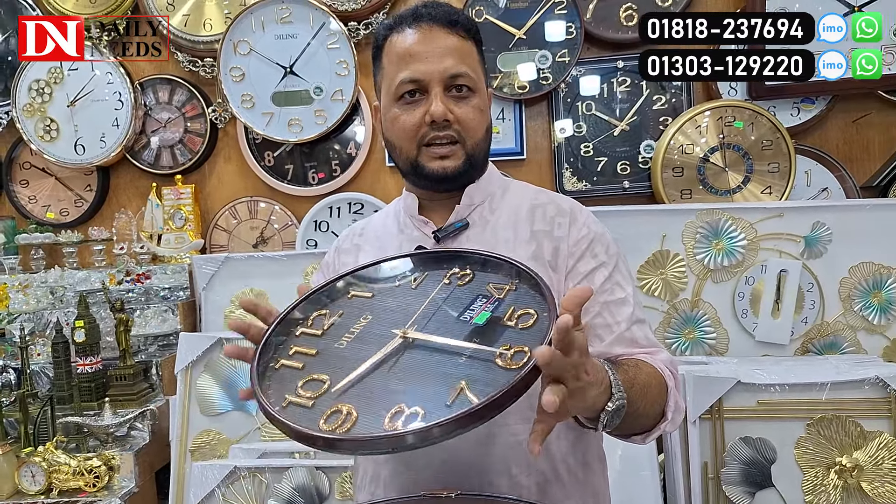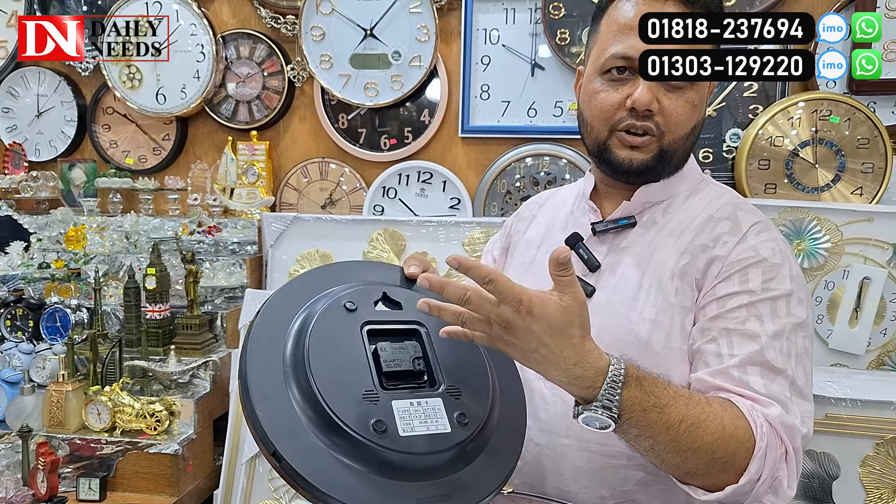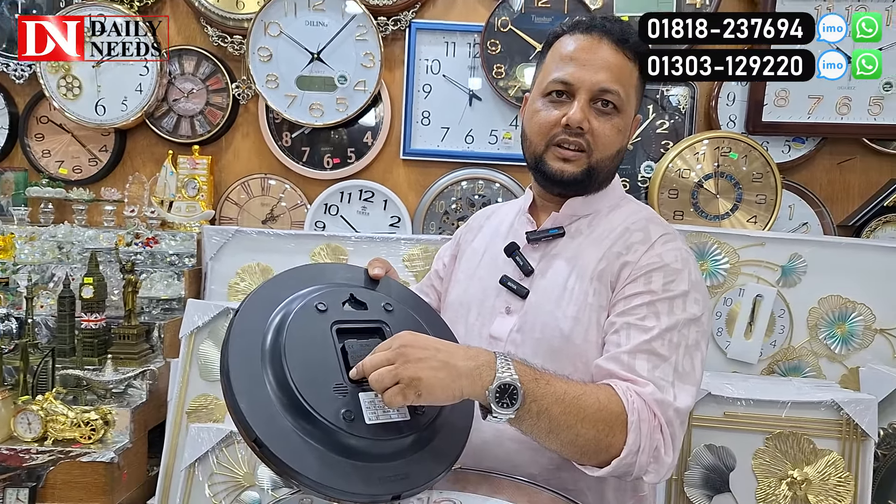Assalamualaikum viewers! I'm here today. I know it's very nice to see you.